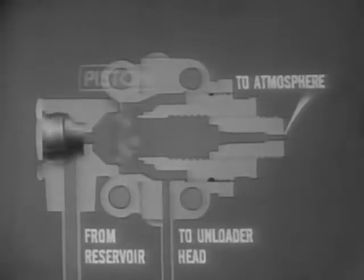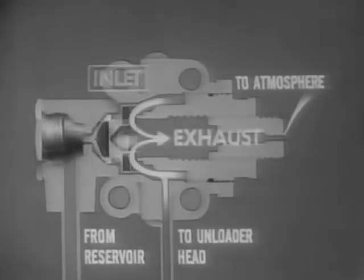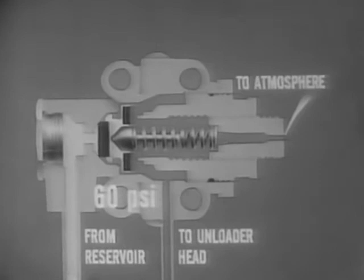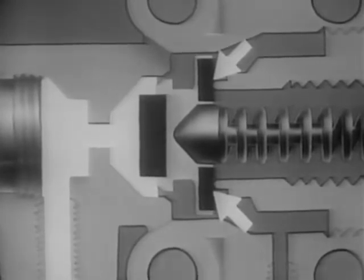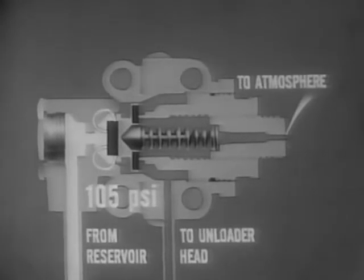Let's look at a cutaway view of a typical governor. The main component is a two-way piston, which incorporates two valves — an inlet and an exhaust valve. The inlet valve is held closed by a spring and guide. When the engine is started, air pressure from the reservoir increases in the system. This air pressure is blocked by a spring-loaded valve. As the pressure increases and reaches the governor setting of 105 PSI, it overcomes the spring tension and moves the piston. The exhaust valve is seated, closing the exhaust port. Simultaneously, the inlet valve is unseated and opened, allowing air pressure from the reservoir to move through the inlet port, around the piston, and into the unloader head.